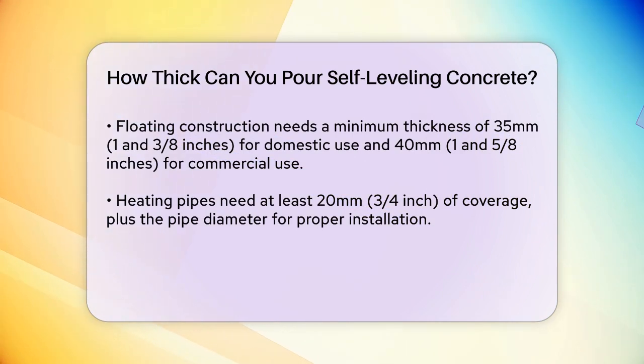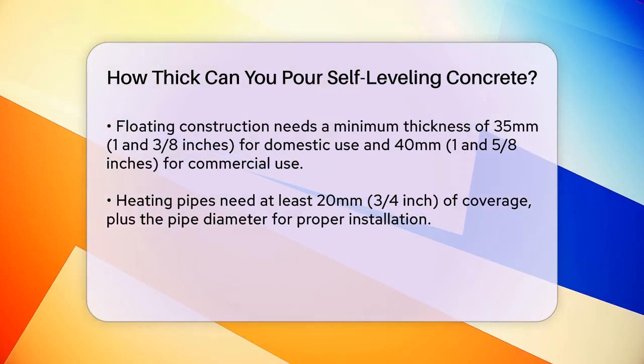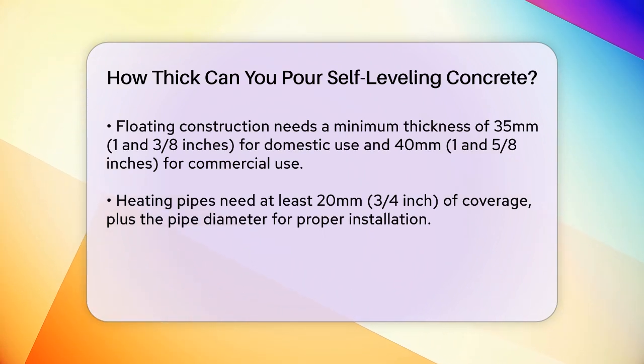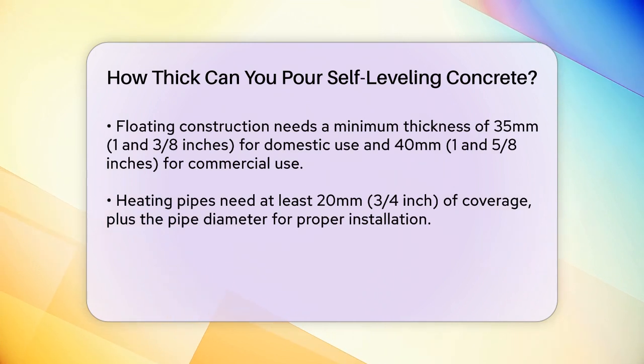If you're incorporating heating pipes into the screed, the minimum coverage over the pipes needs to be at least 20 mm or about 3/4 of an inch, plus the diameter of the pipes. So for a 15 mm or 16 mm diameter pipe, you'd need a total depth of about 35 to 36 mm.